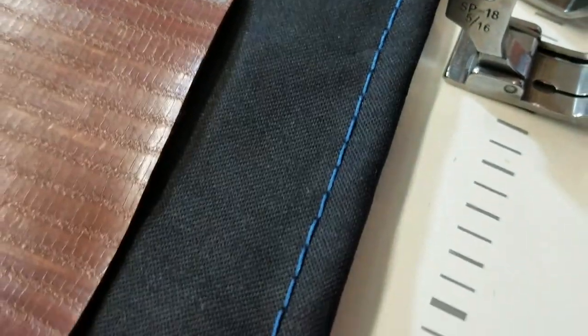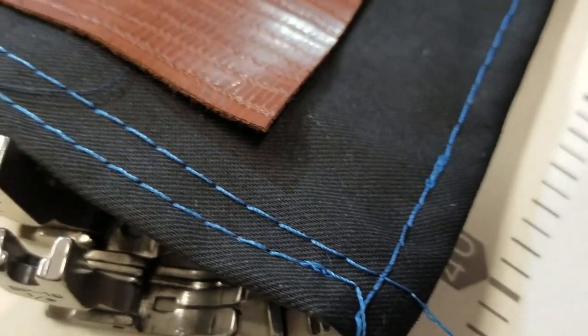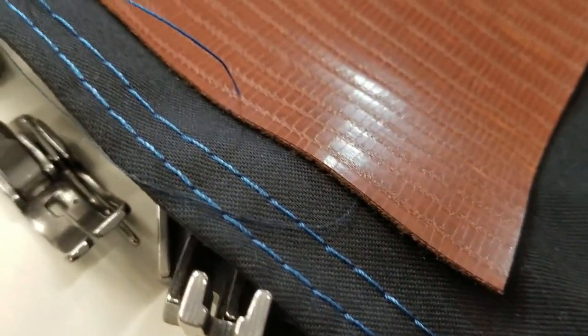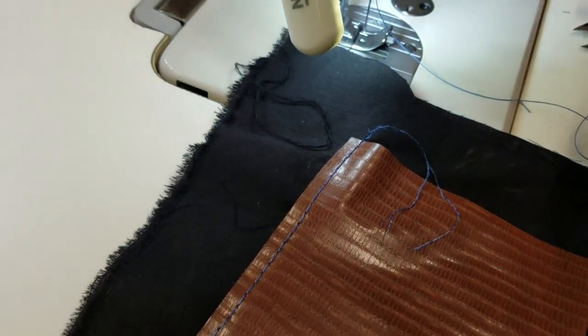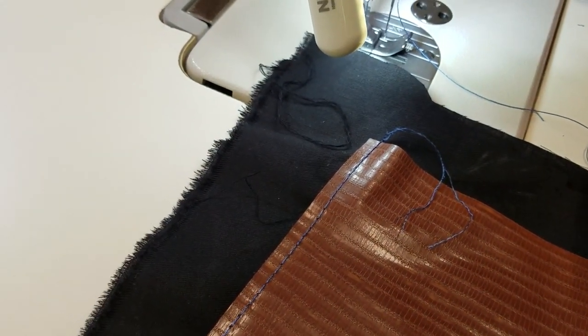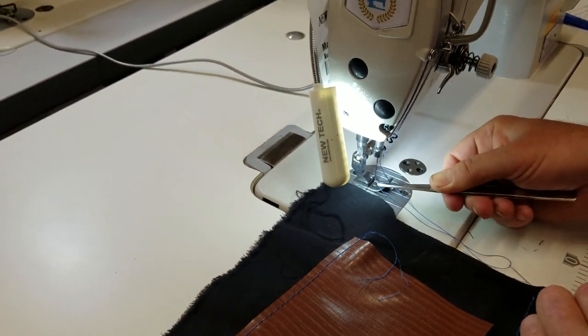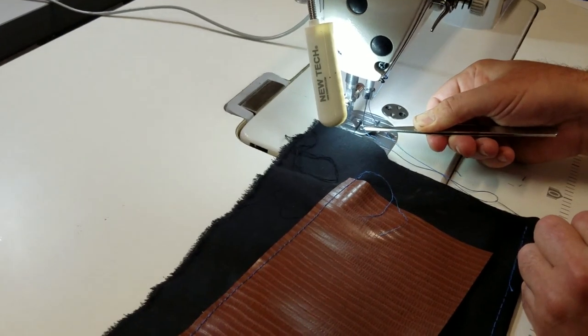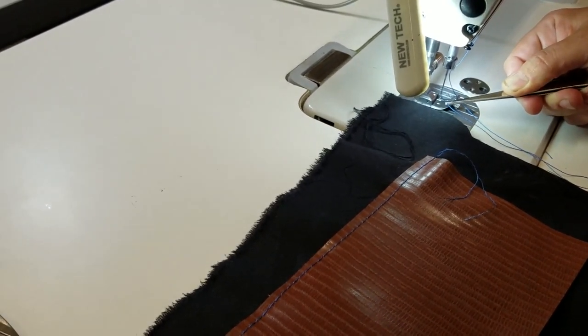I don't have my reading glasses with me today, so I'm having a hard time threading — please bear with me. These feet are on our website under SP-18, and you can find them for around $4.99 to $5.99.